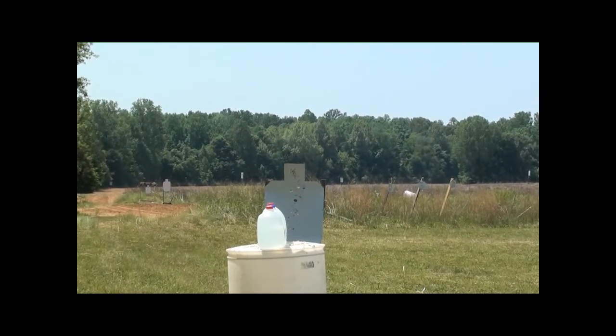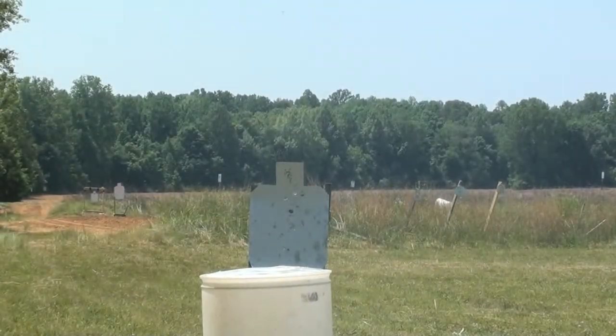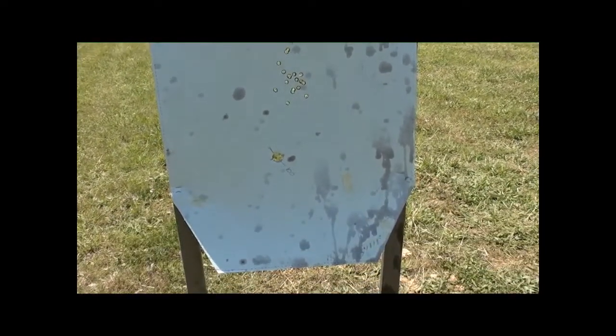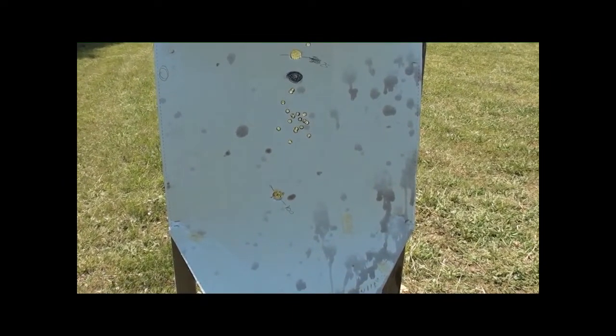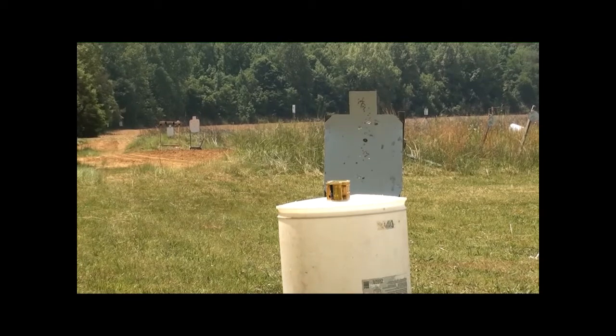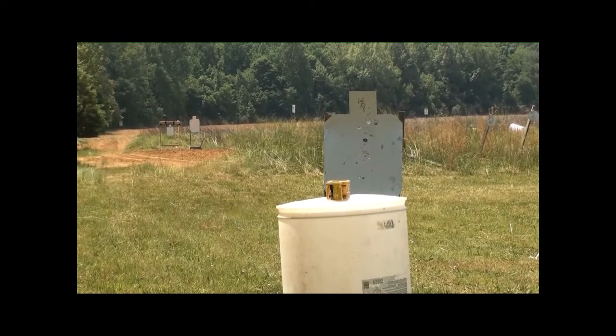Kind of an odd result here — the target behind is perfectly clean, so I don't know whether that slug deviated or came apart. Still at point-blank range with three-inch 12 gauge hollow-pointed rifle slugs shot through a smooth barrel, 18.5 inches — we're going to continue our onslaught on expired potted meat and see what happens.